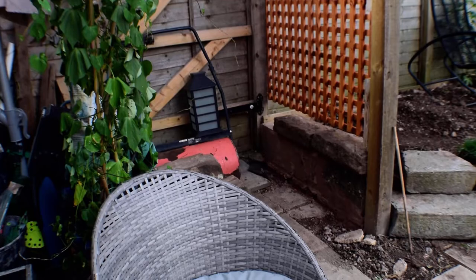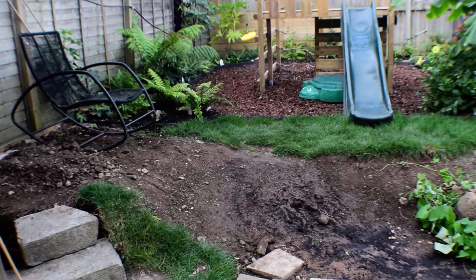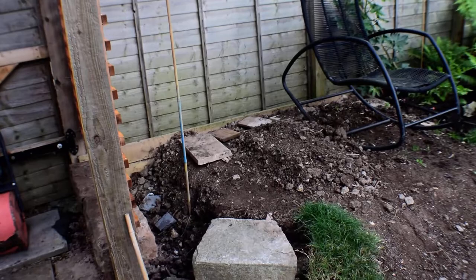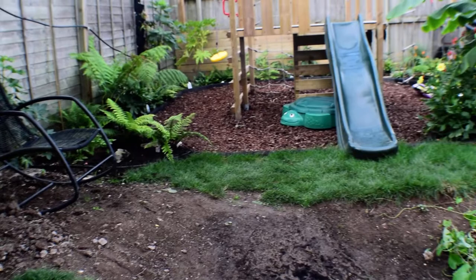I need to clear out this area, get the coping stone sorted, and then I can forget about that section.